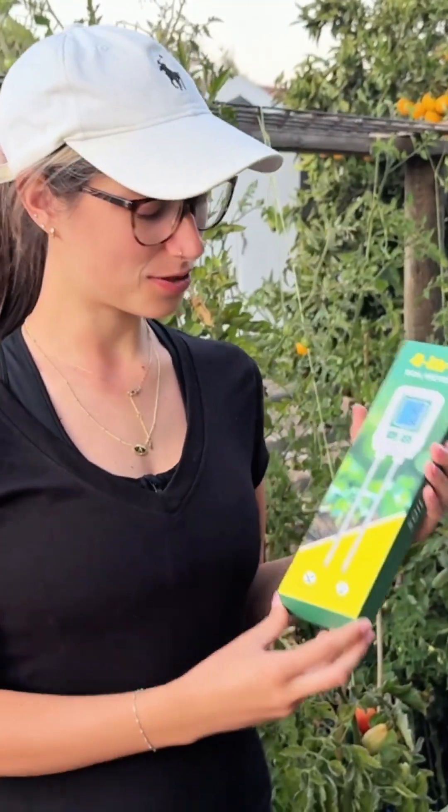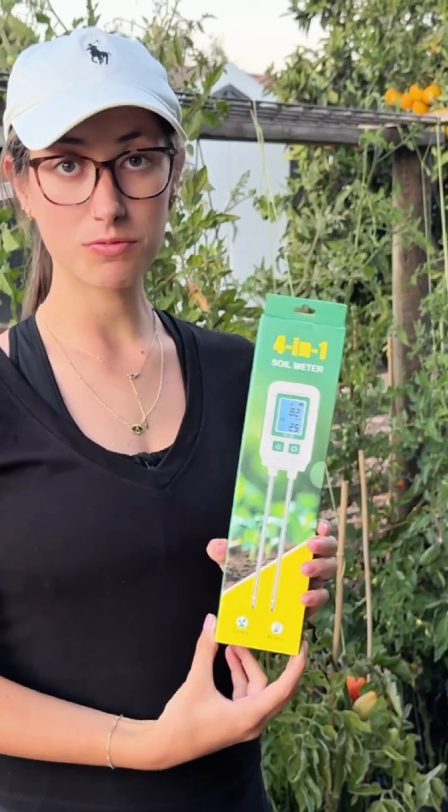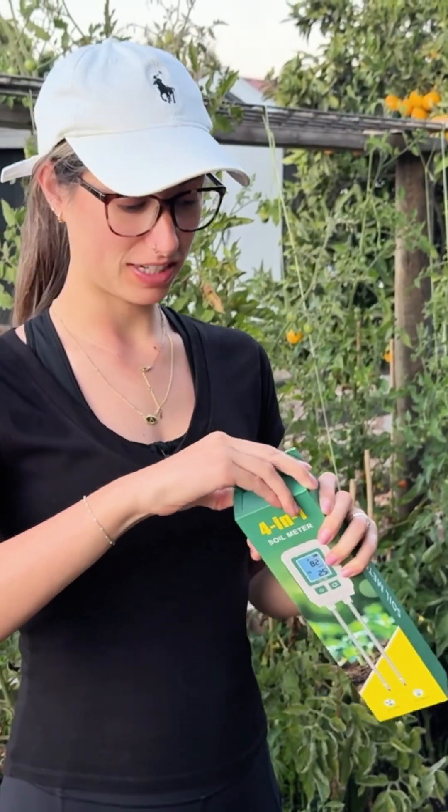I just got this new soil NPK testing meter. This is what it looks like — it's a four-in-one testing meter for the soil. I'm going to open it up and show you how it looks.